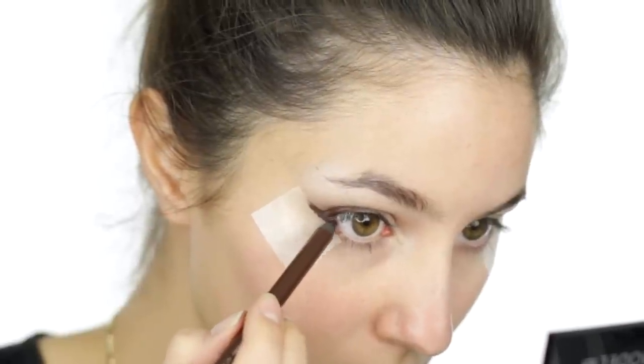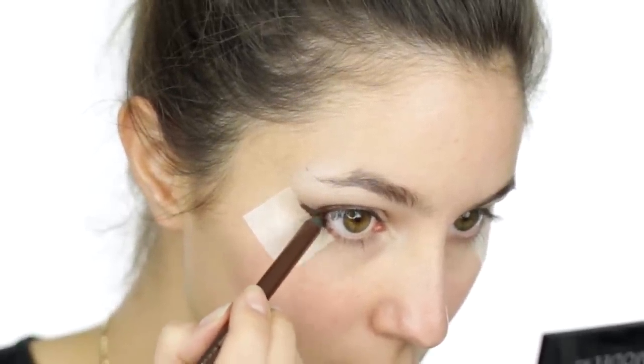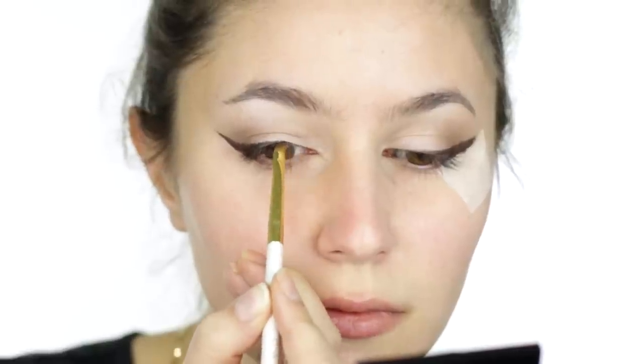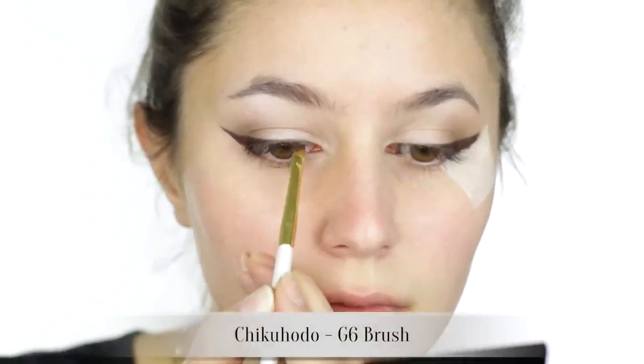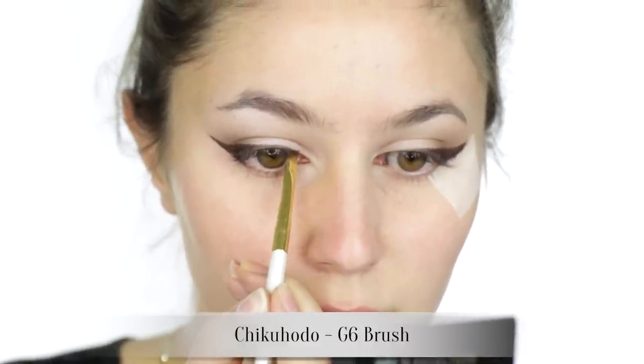Make sure you really fill in that gap between your lower lash line and the tape so that when we peel off the tape the eyeliner is perfectly fluid. Once you remove the tape you might want to make some alterations — I felt the eyeliner stopped a little abruptly so I feathered a little more pencil through the inner half of the lash line, and I curled my lashes also.